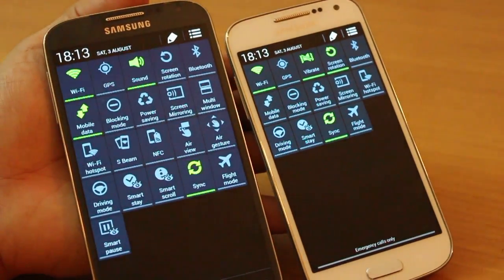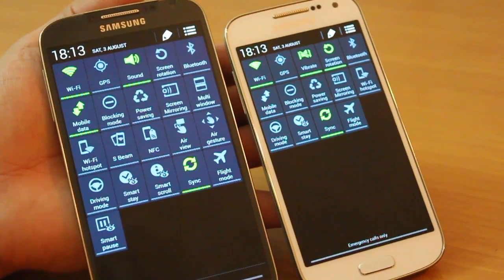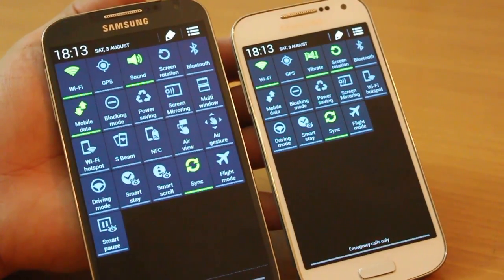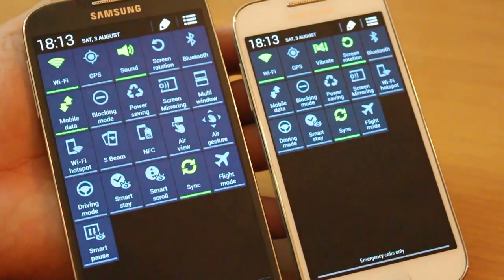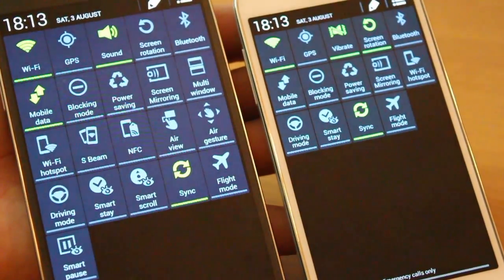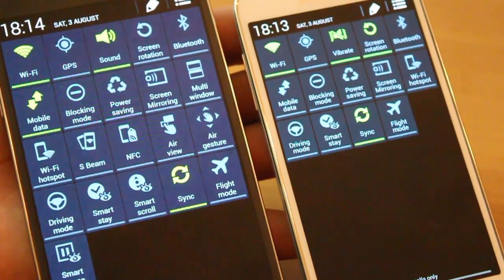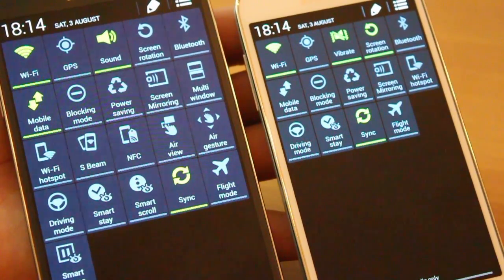In terms of quick settings toggles, the S4 has a host of features that the S4 Mini does not — for example, multi-window, smart scroll, smart pause, air view, air gesture, NFC, and S Beam. All of these are present on the S4 but not on the S4 Mini, which explains the price difference and, of course, why it's called Mini.